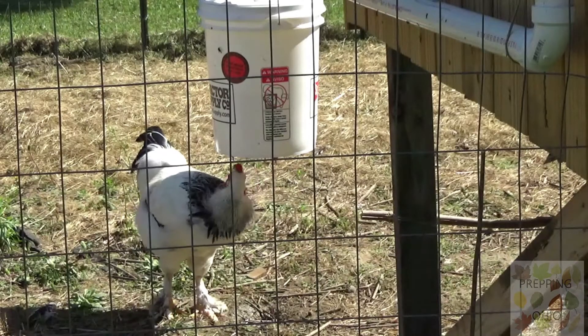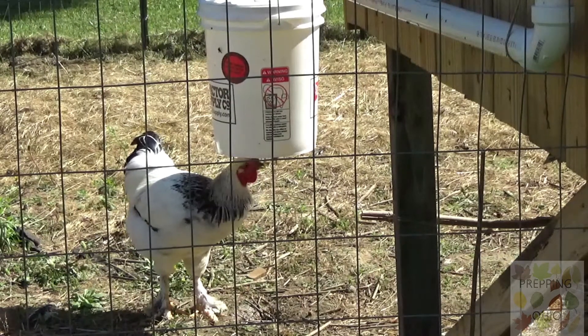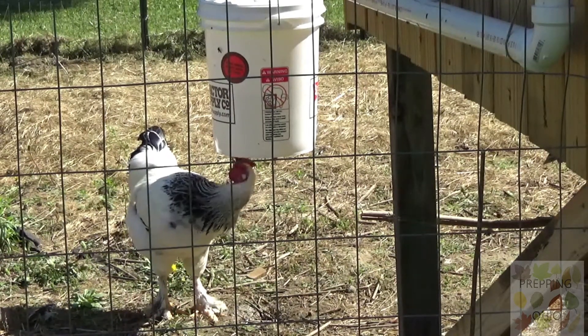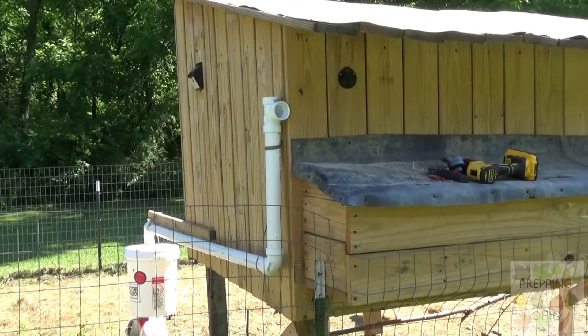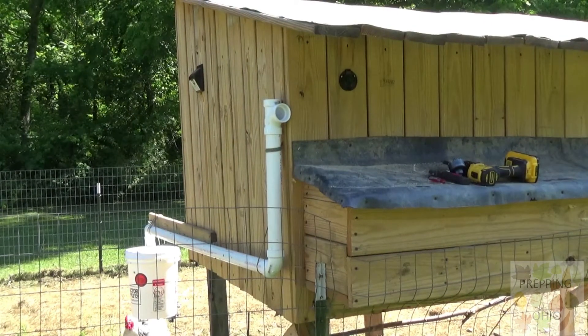Hey ladies and gentlemen, there's always a chore on the homestead. I built a new watering system for the chickens — the little nipple is hanging underneath and you can see the chickens pecking on it. It's just a bucket with a pipe connected into it. I'm waiting on a gutter and a funnel that's going to go in the top to complete the watering system.